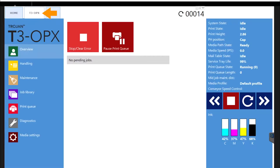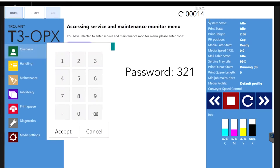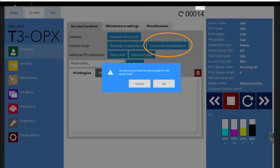Open the service menu by going to the T3OPX tab, and pressing on the touch screen on these three points in sequential order from left to right: 1, 2, 3. The password is 321, and then hit OK. Place the system in manufacturing mode by touching Cancel Purge for next power on, and hit OK.